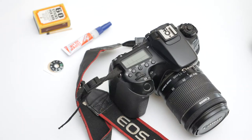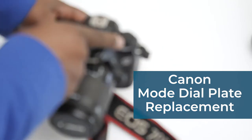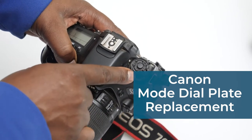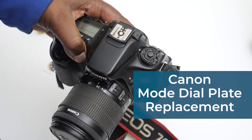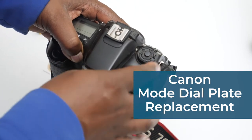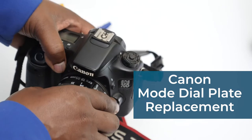Hi everyone, welcome to another episode of Tech Booth with me, Prince. Today I'm going to do a very short tutorial on replacing the mode dial. You can see I lost the mode dial for my 70D — couldn't find it anywhere. You can't tell which mode you're on except when you look through the viewfinder.